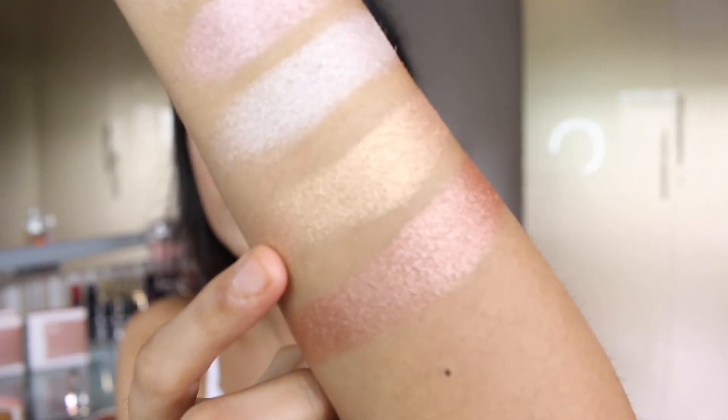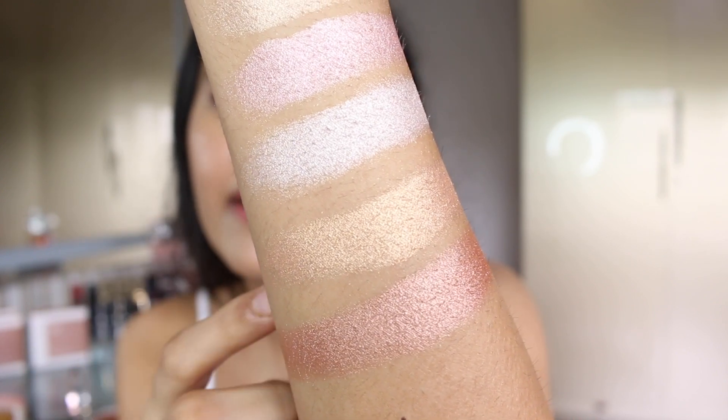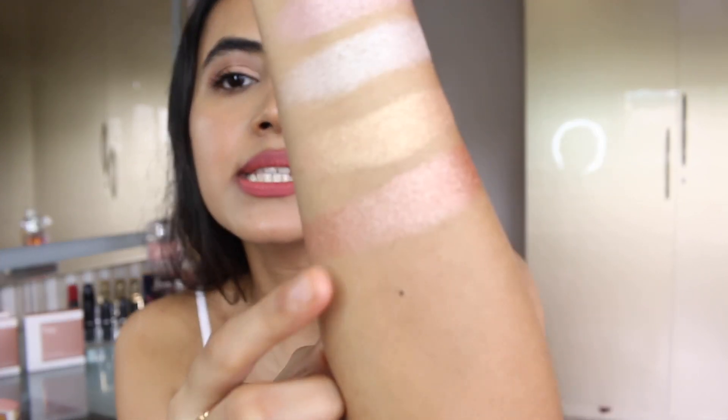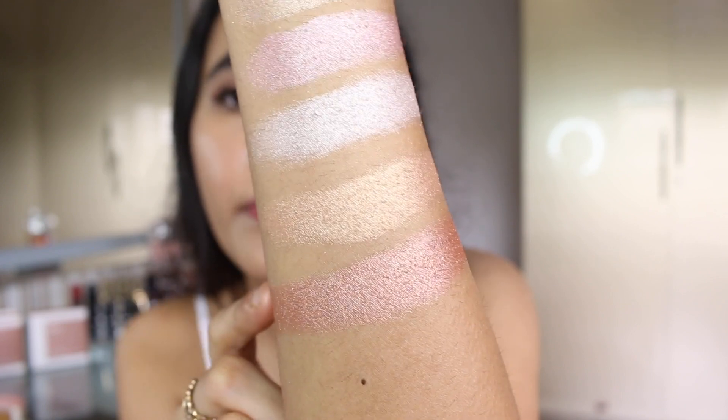For medium to duskier skin tones, the shade honey glaze is so pretty — it's a beautiful warm-toned gold that will look really stunning on duskier skin tones and even on the body since it has the right undertone. Then if you want something on the copper side, there's the shade copper shine — great if you don't want gold, but this will only suit duskier people and is definitely not going to suit light to medium skin.